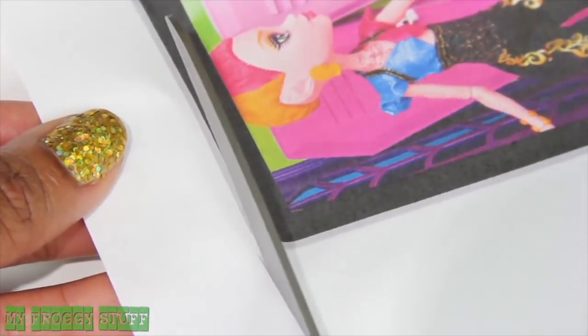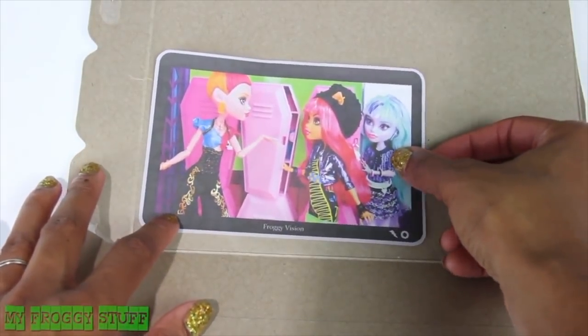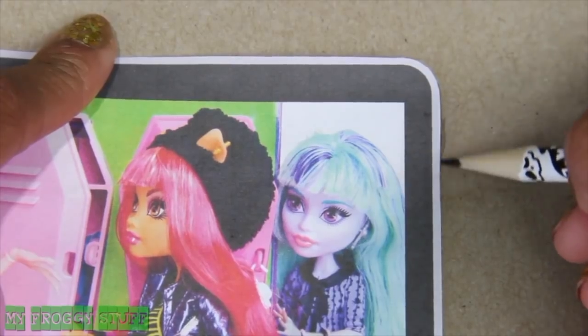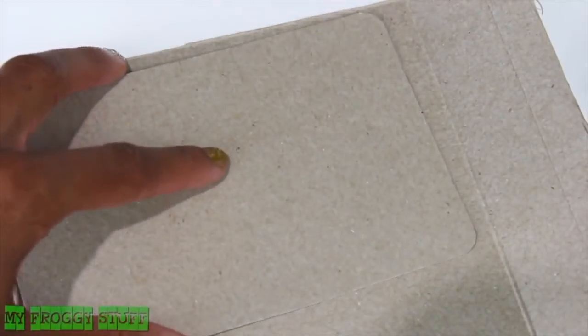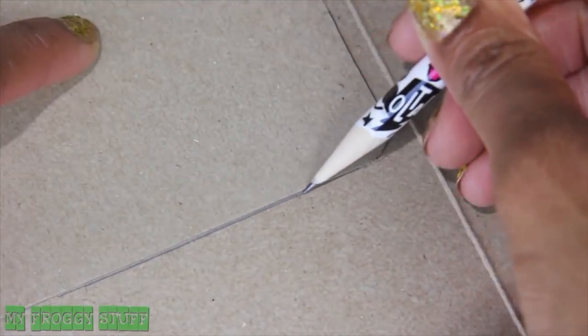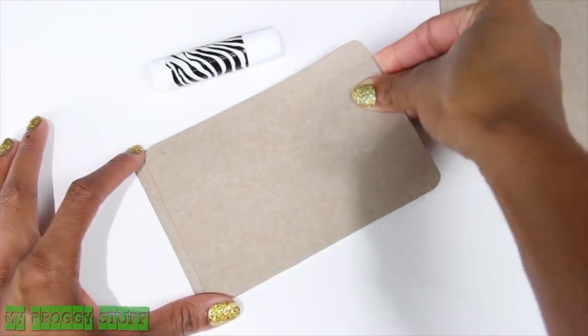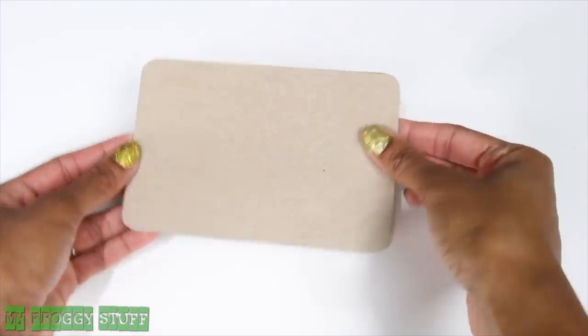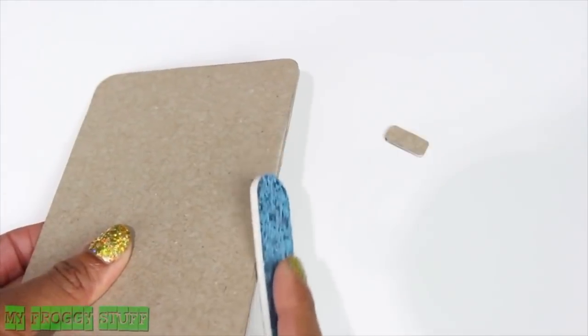I start by cutting out the Monster High printables. Using the image of the TV screen as a guide, I carefully trace around it on a piece of cardboard. Cut it out, use the cardboard as a pattern to trace several more, repeat for the remote, cut them out, and stack and glue them together.